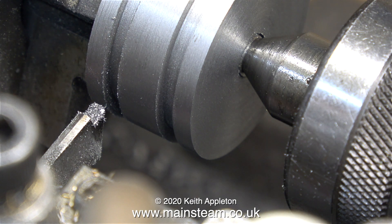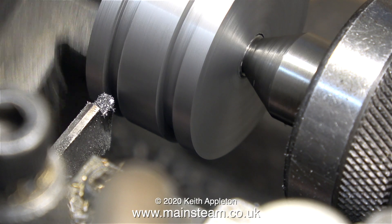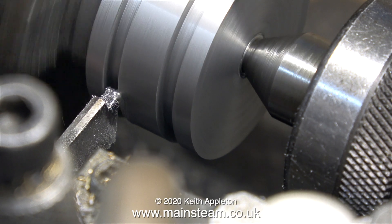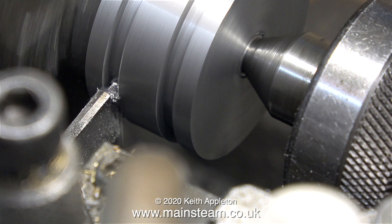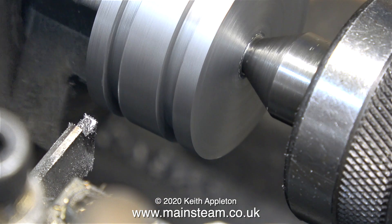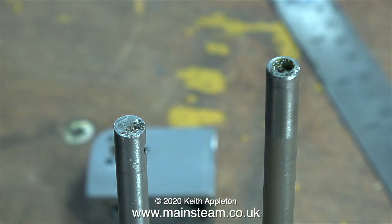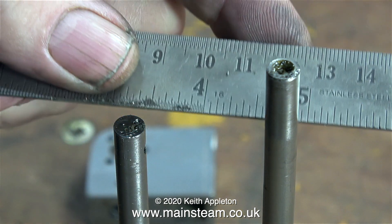I'm self-taught and I used a method called 'make it three times.' For instance, I once made some connecting rods for a Simplex, carefully marked out the positions and drilled the holes in the right place for the bushes at the end — the big problem being I'd marked out the position for the bushes in entirely the wrong place. Scrap part number one. My piston rod is far too long — I did this on purpose because it's only now I need to match it up to the length of the original piston rod.